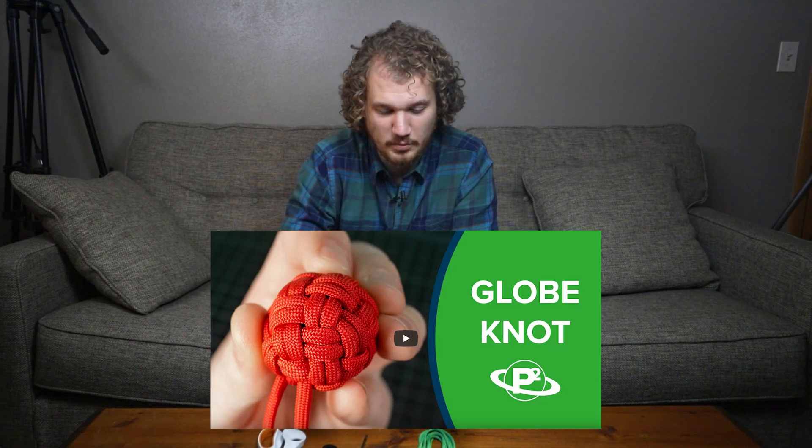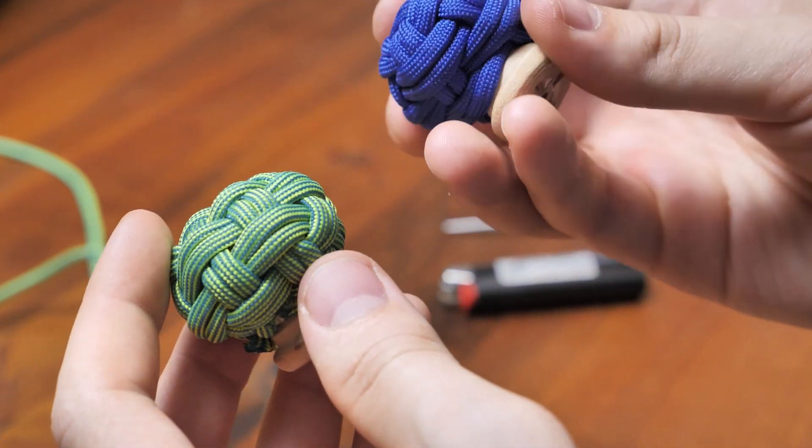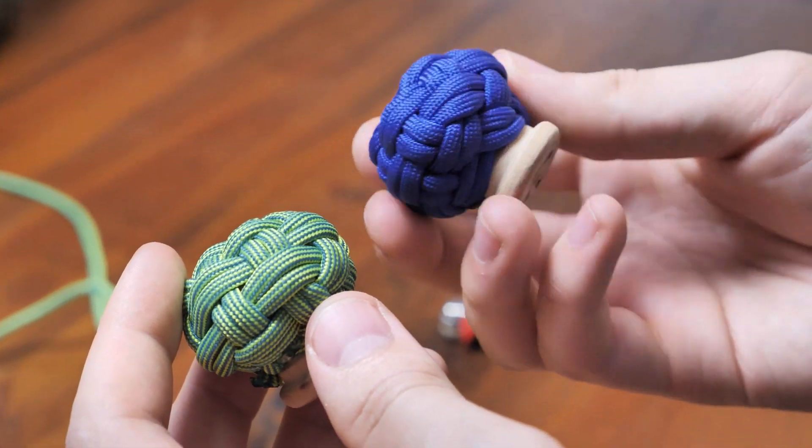Hey guys, welcome back to Paracord Planet. A while back we made a video on how to make a globe knot, and we'll be doing that again today, but around a drawer pull instead. It's the same knot, but there's some different techniques and tricks that we'll use to make it tighten down correctly on such an unusual shape. So with that, let's dive in.